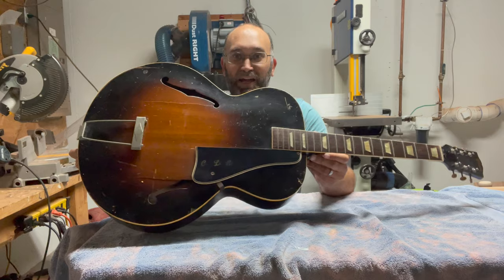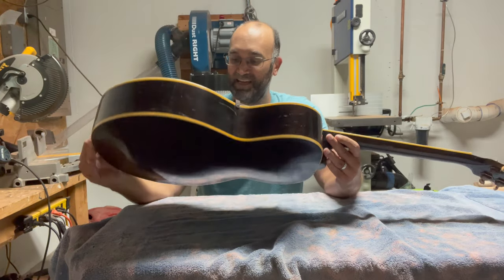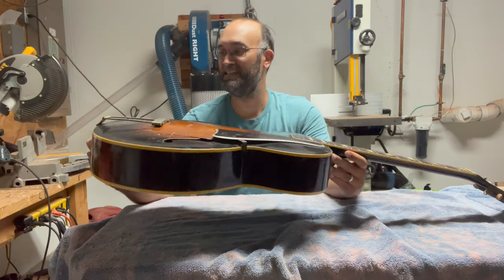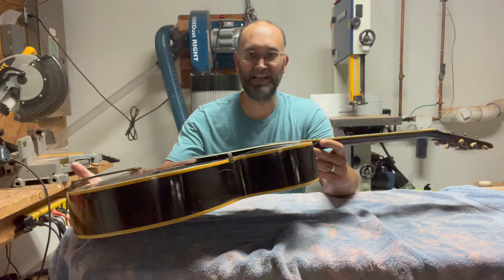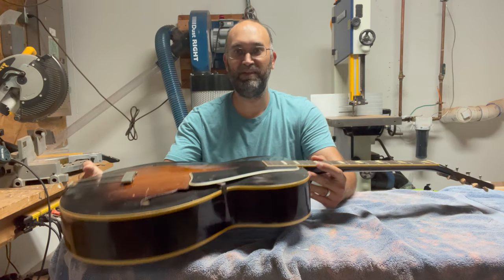So there it is — my new-to-me 1953 Gibson L50. You can already hear that there is stuff rattling around inside. That is not ideal. But let's take a look and kind of see. We'll go head to toe and see what I think about this.